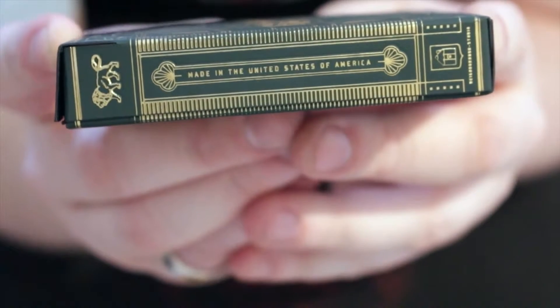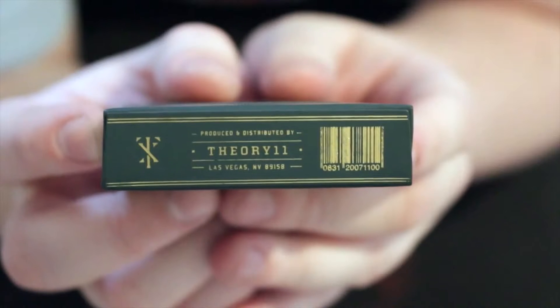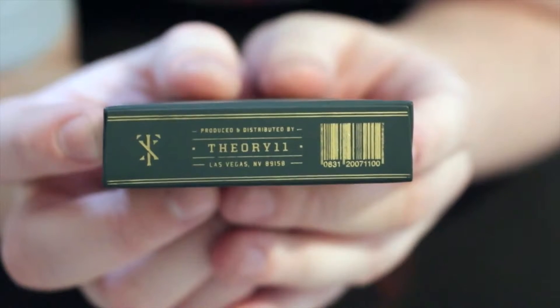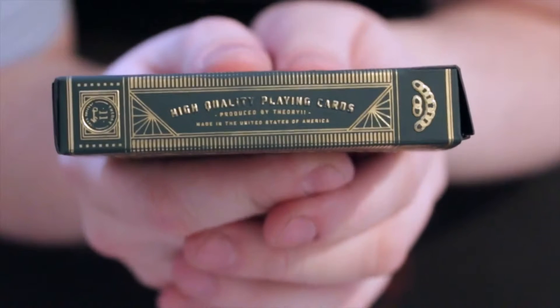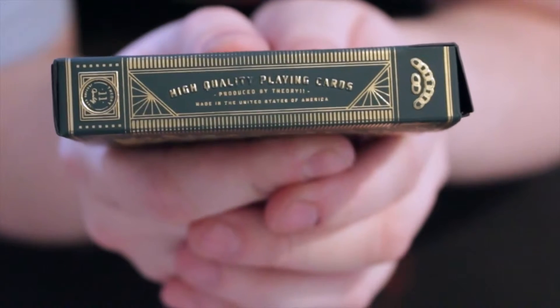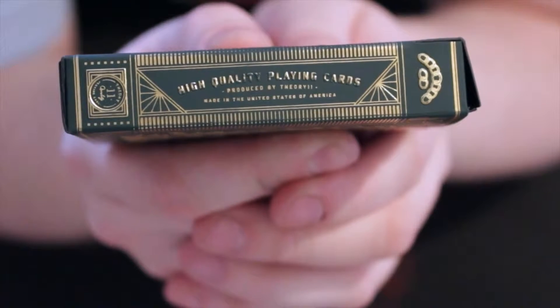On the edge there it says made in the United States of America. And on the bottom there it shows the Theory 11 barcode, the Theory 11 logo. On this side it says high quality playing cards, printed by Theory 11, made in the United States of America.